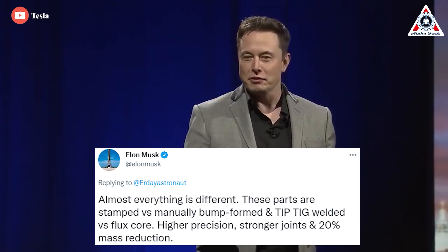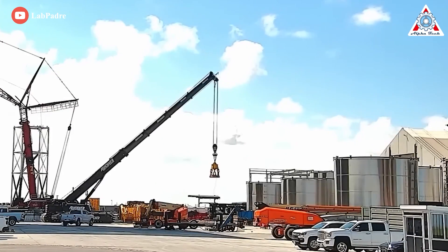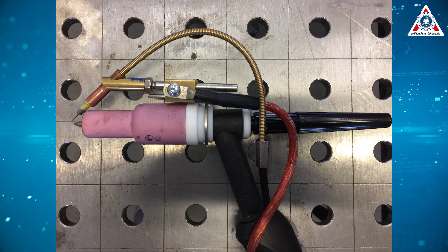'Higher precision, stronger joints, and 20% mass reduction.' Since then, each ring was made from thinner single sheets of stainless steel, which required much less welding. In addition, the tip-TIG welding method is a better solution.